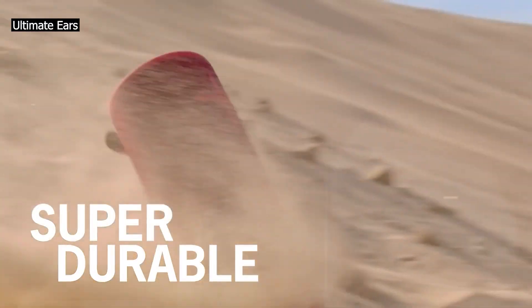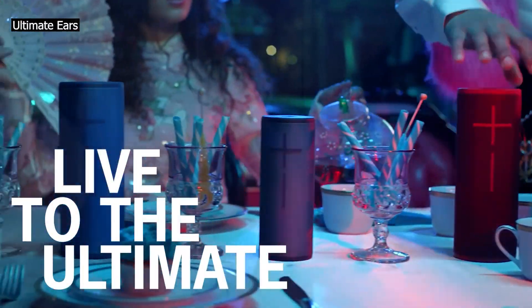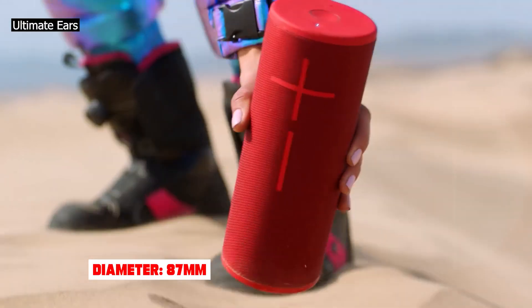The Ultimate Ears Megaboom 3 comes in 7 color variants: night black, blue, purple, sunset red, dusk, jungle gray, and moon. We tested the blue variant, and you can see the label for the model we tested here.